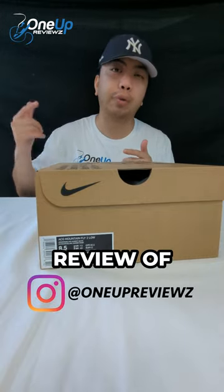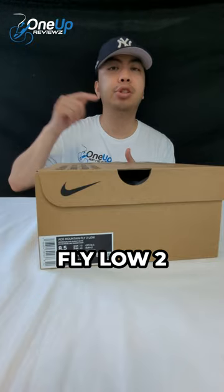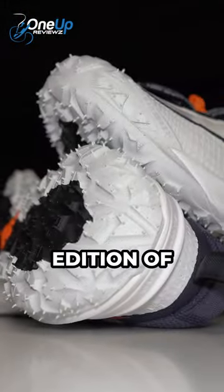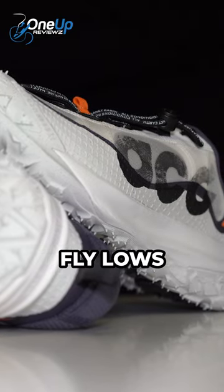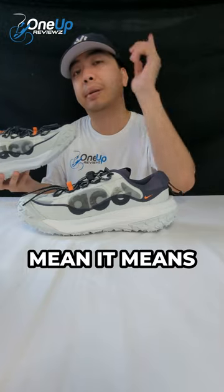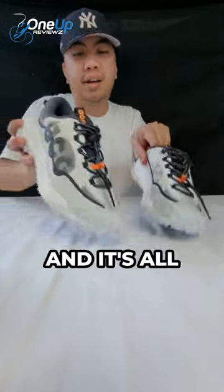Hey guys, welcome to one of reviews — a quick review of the Nike ACG Mountain Fly Low 2. Here they are, the latest edition of the Mountain Fly Lows from Nike ACG. ACG means all conditions gear. We love it — it's that cool kind of fashion all displayed into this sneaker right here.